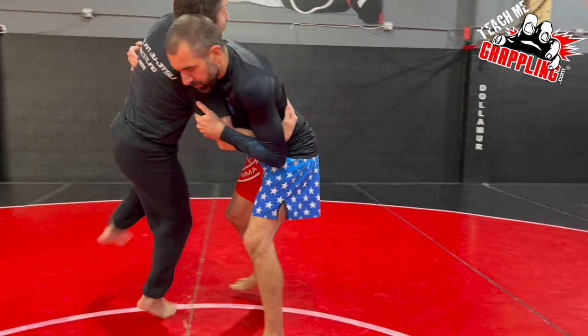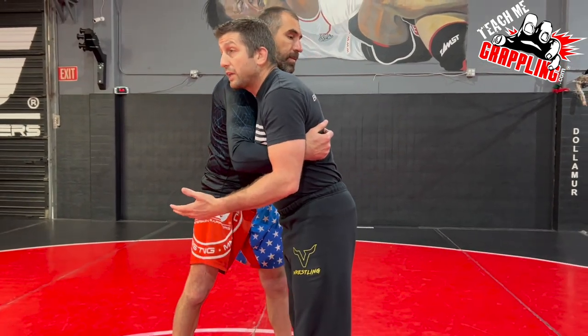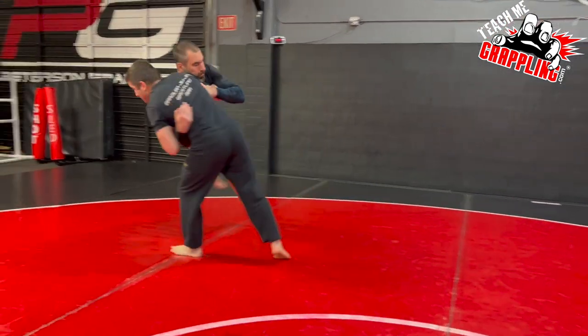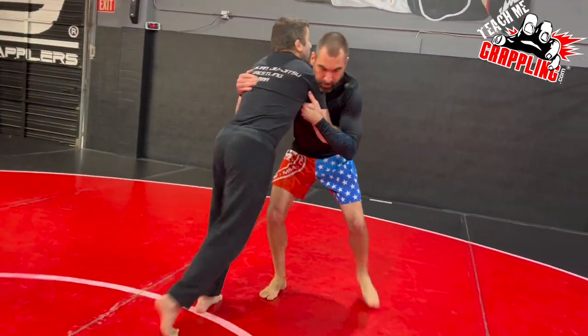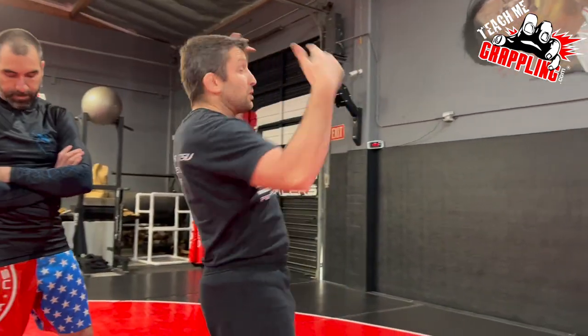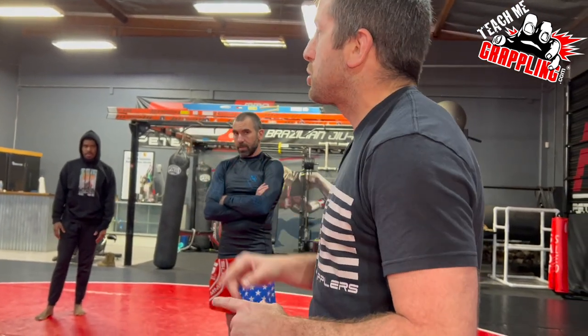Drills are drills — we're trying to develop each other. So when he does it to me, I let him feel like he's throwing me. I'm not going to be a spaghetti noodle and fall down, but when he pushes into me and swings me, I swing him too. We're developing balance. I'm practicing what if I over-commit my weight and a guy gets me off balance — I've got to keep my balance. It's a good drill for both people. Very easy drill — don't collide with each other.